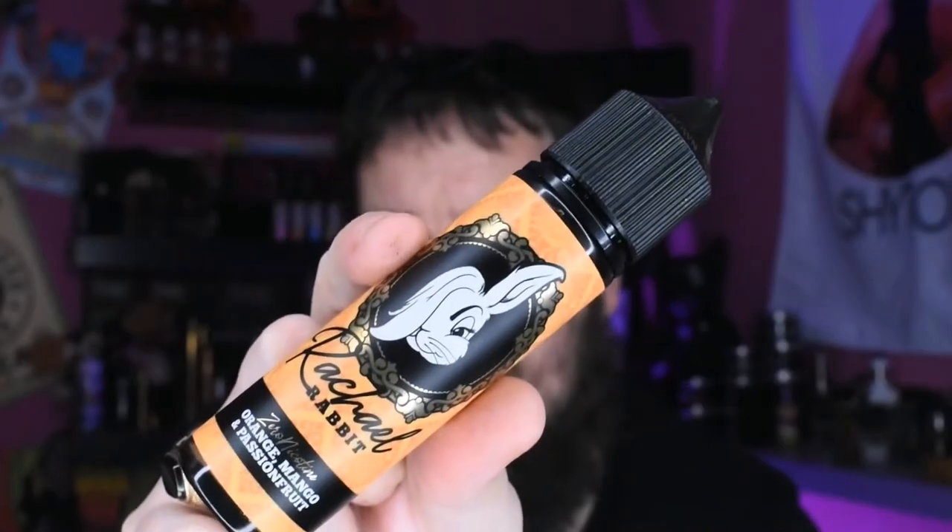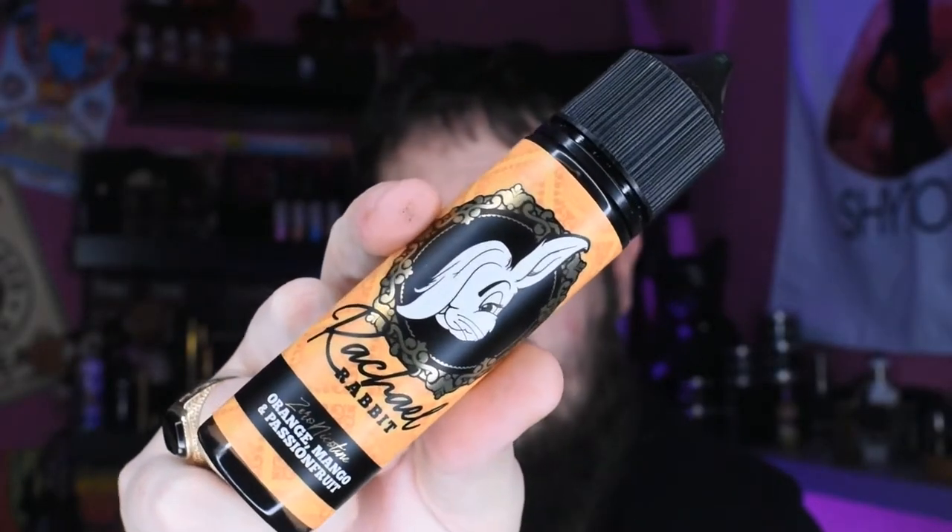What's up guys, we are back as I said with another juice review. This is Rage Rabbit — it is orange, passion fruit and mango, 50ml short fill. These guys are all over social media so go and check them out. As some of you may know, I am a content creator for Jack Rabbit Vapes, who I'll be featuring in the Rage Rabbit range, over on Instagram.